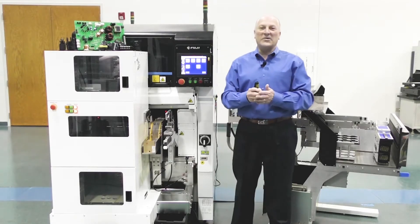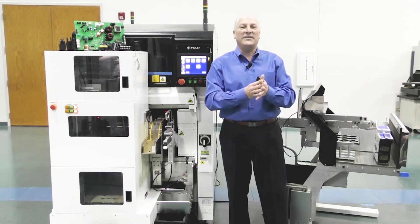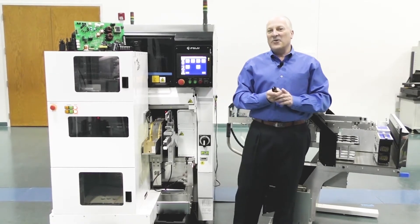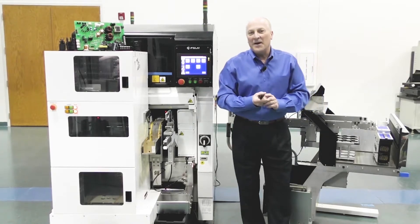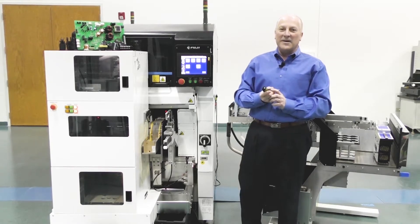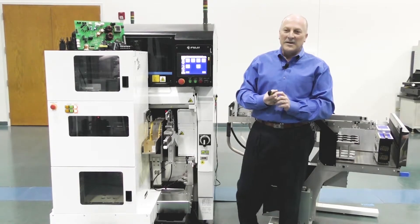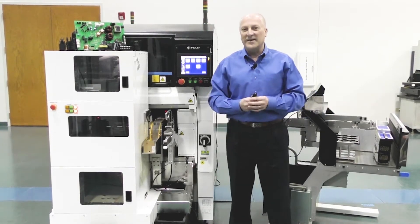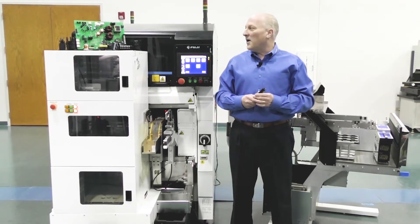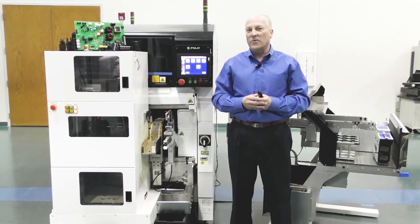Hello and welcome to APEX 2021 Virtual Exposition. My name is Chip King and we're here live with you from Fuji America Corporation's Technology Center. We'd like to talk to you today about odd form handling and component handling. Many of you in the market are challenged with all kinds of odd form requirements and back end assembly processes that require a lot of human interaction and manual assemblies. We are looking at the future for automating all those practices and processes for our users.